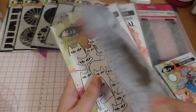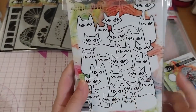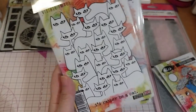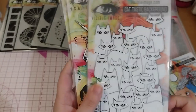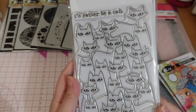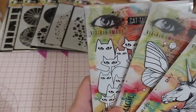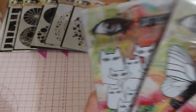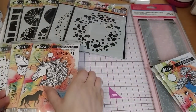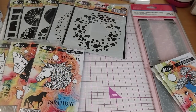And then we have a Cat-tastic background. 'I'd rather be' is the sentiment. This is just that huge cat-tastic background. So that's those.